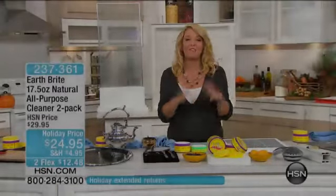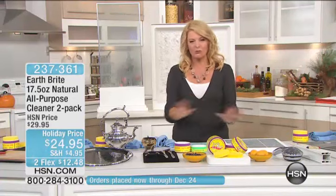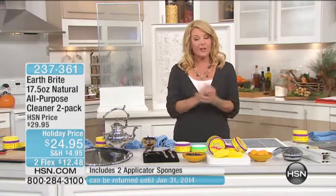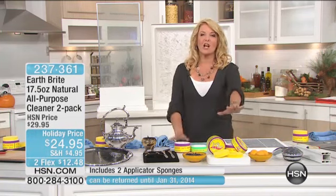We're going to talk about really getting ready for the holidays. This one could make a great stocking stuffer, a great gift idea, or it definitely gets your home ready for any occasion, even everyday living. All right, we're going to talk about Earthbrite.